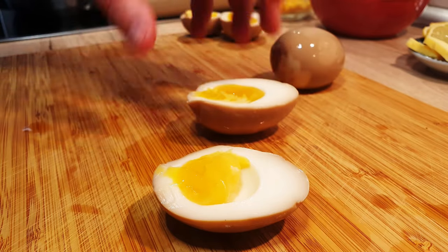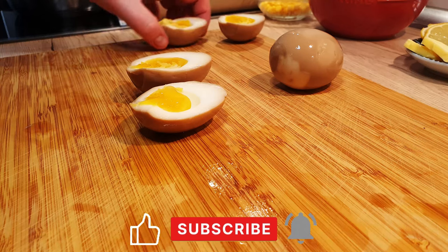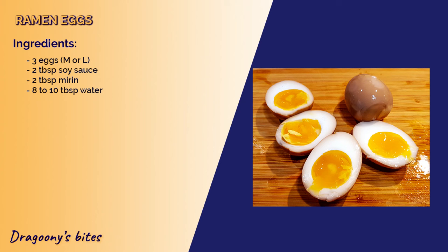If you enjoyed this video and have a craving for more, hit the like button and subscribe. Next week, I'll show you how to whip up my signature ramen, featuring these delectable eggs. Until then, bye bye!